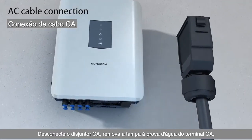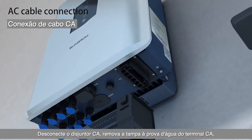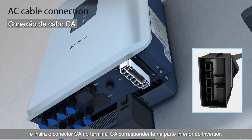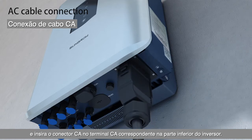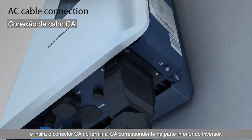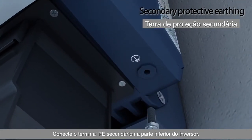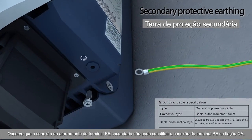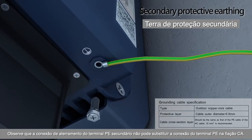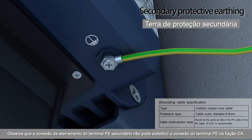Disconnect the AC circuit breaker. Remove the waterproof cap of the AC terminal and insert the AC connector into the corresponding AC terminal on the bottom of the inverter. Connect the secondary PE terminal on the bottom of the inverter. Note that the grounding connection of the secondary PE terminal cannot replace the connection of the PE terminal in the AC wiring.